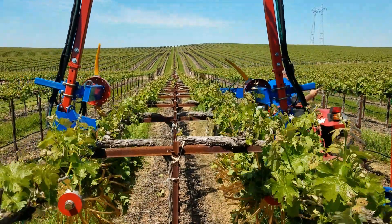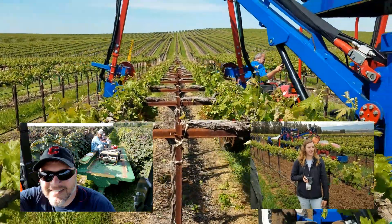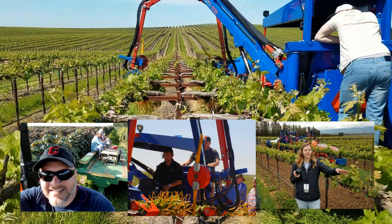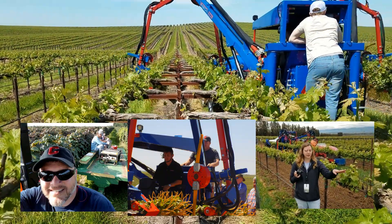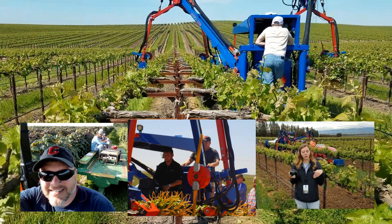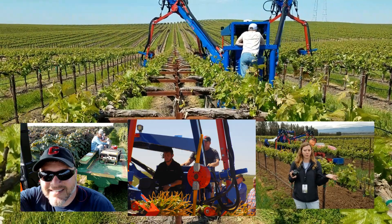On April 23rd, the Cornell Agritech Efficient Vineyard crew of Terry Bates and Heather Barrett traveled back to California to team up with Cole Gage and Steve Rowland at VMAC for another demonstration of variable rate mechanical shoot thinning. This time, the demo was done in the Borden Hills AVA, east of Galt, California, in cooperation with viticulture colleague and vineyard mechanization expert Keith Striegler from E&J Gallo Winery.